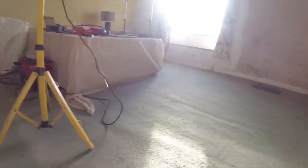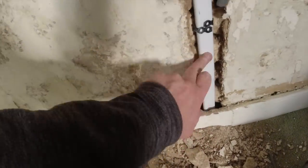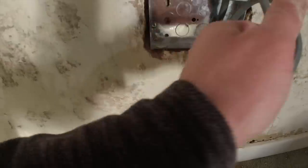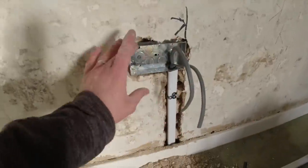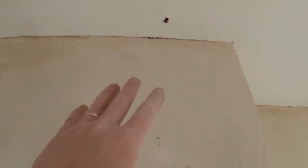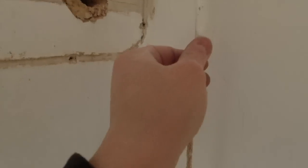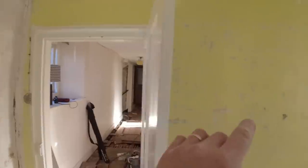Good morning. Right, day three on this job. We left off yesterday — got the sockets wired in this bedroom. What I'm going to quickly do now is chase these in. The walls are made out of really brittle old Cotswold stone, so we're just oval capping and putting some bandy strap around, one fixing into the wall, bending it around nice. We're actually going to second fix because the client is coming back regularly to do bits, so they need power.